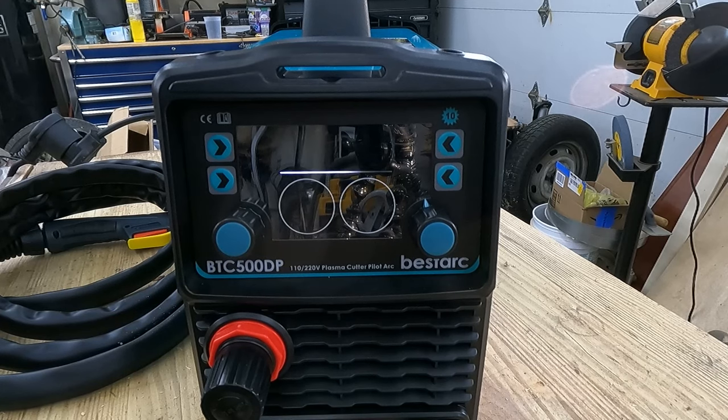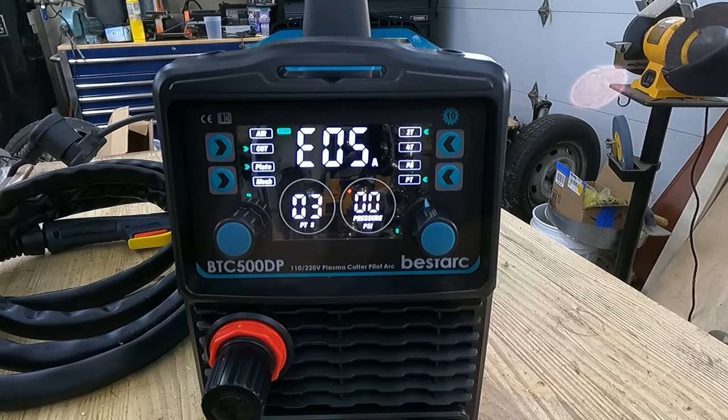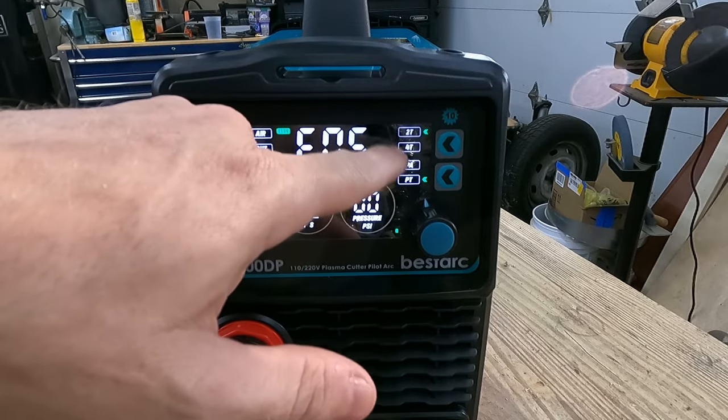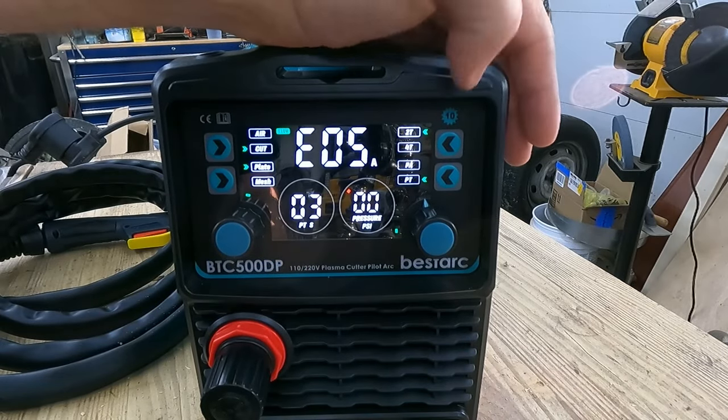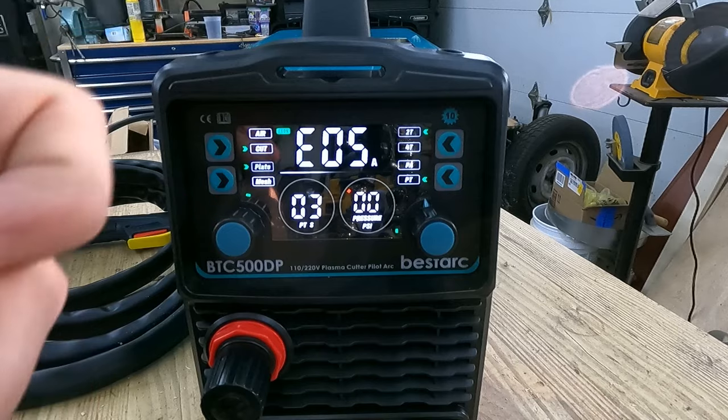Alright, we'll turn it on and see what it does. We got an error — probably because it doesn't see air pressure since I don't have the air hooked up yet. I just wanted to go through a couple of controls first. We have 2T and 4T — that's your trigger control. 2T means the arc fires as long as you're pulling the trigger. 4T means you click the trigger to turn the arc on and click it again to turn it off.